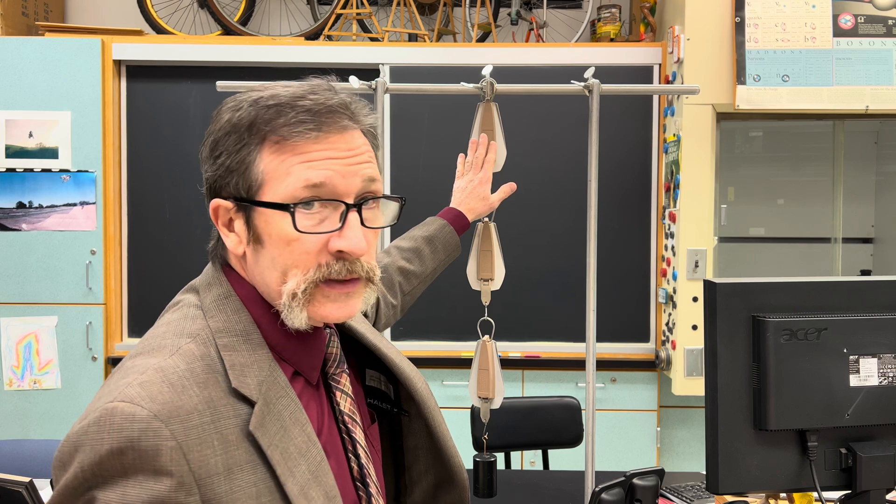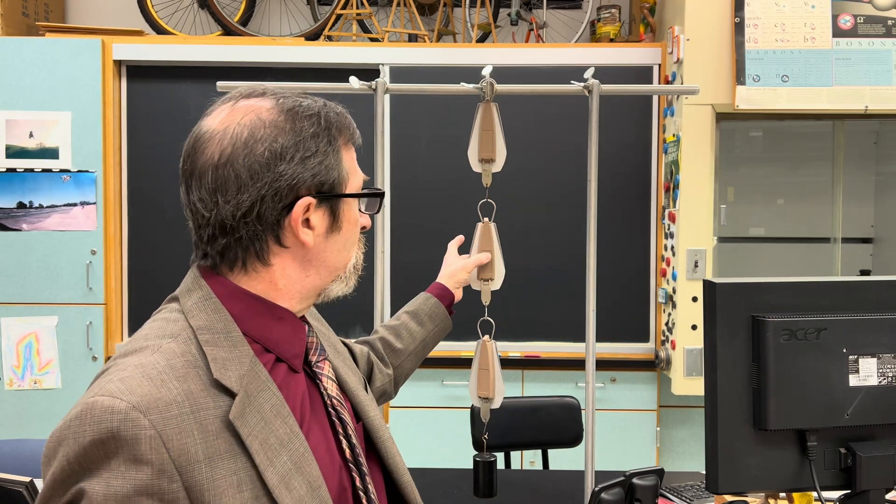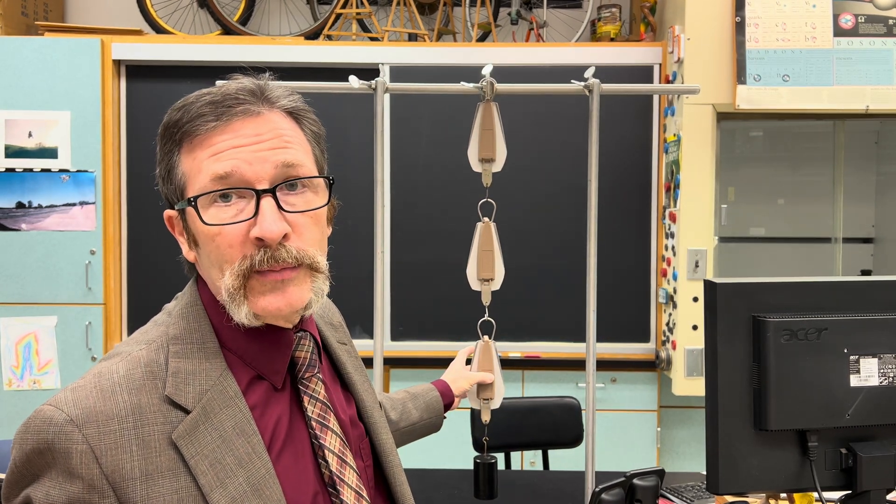All right, there are several answers that we normally get. The first would be that they are going to divide the total amount being held up by three. If that's a one kilogram mass acted upon by gravity pulling things down at 9.8 meters per second squared, that gives us a total of 9.8 newtons down. So you might say each scale reads about 3.3 newtons. But that's not really what's happening here.